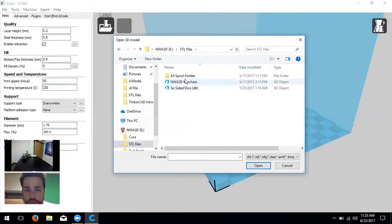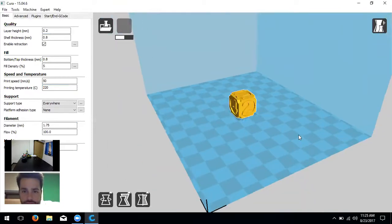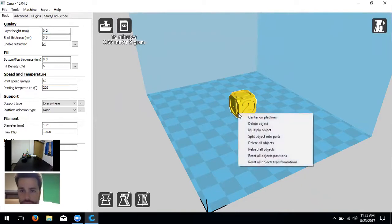On the SD card there are A5 files, a full holder, keychains, and a six-sided dice. Let's load the dice — double-click it and it pops onto the build plate. When you right-click, you can center the object on the platform — a useful tip if you've been moving something and aren't sure if it's centered.